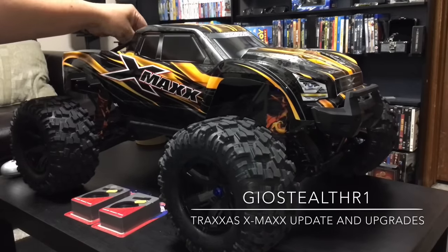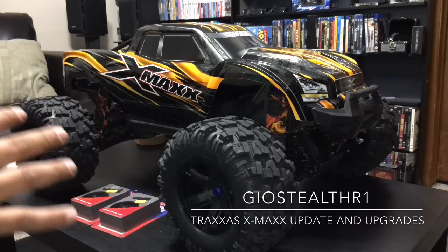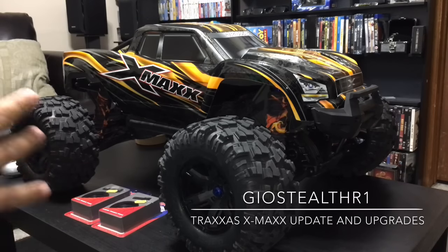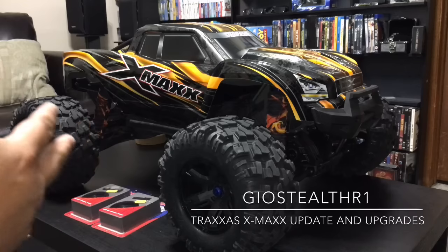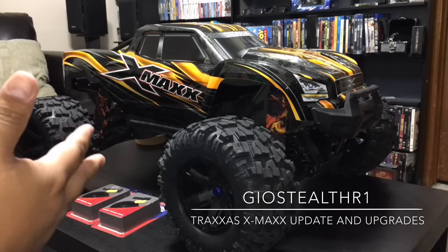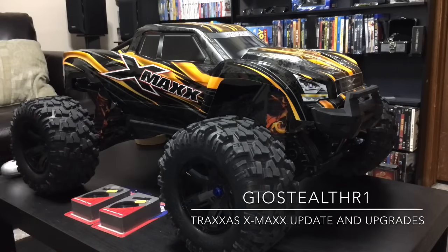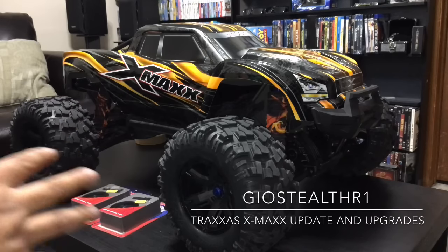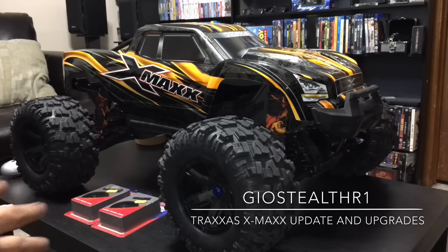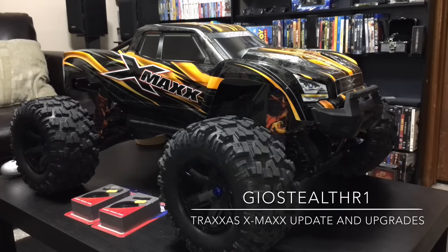Let's talk about future upgrades I'm doing with this RC. First, I'm going to change this out to an 8-cell X-Maxx. You guys have been hearing about issues happening with the ESC — they ended up throwing in a cable for some type of fuse, but there is another update that needs to be done to the ESC as well. I am going with an ESC that can handle 8S, and I do have Thunder Power batteries for an 8-cell system. But a few things need to be upgraded on the X-Maxx first before you can run that type of setup.